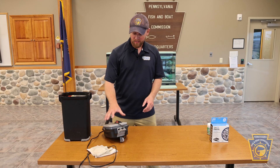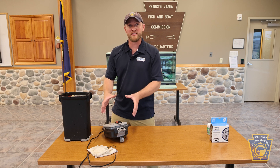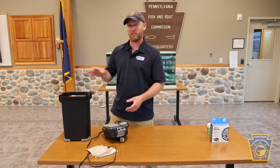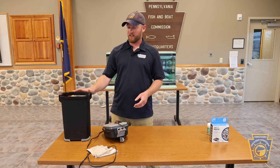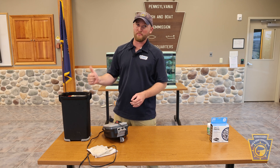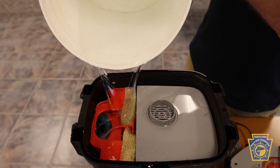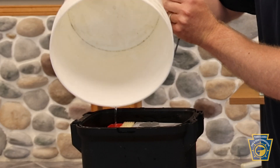Prior to installing the lid assembly — which houses our impeller and the components that drive water through the Fluval 407 — we need to fill the housing with water. That's going to come in handy when it comes to priming. Use the same source water that you used to fill your aquarium.